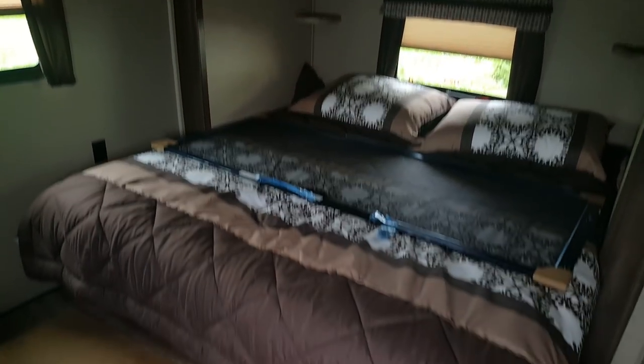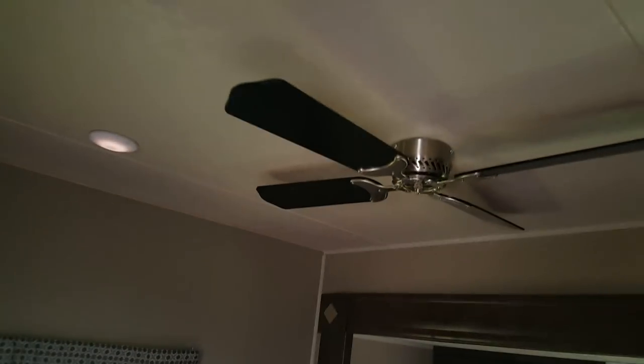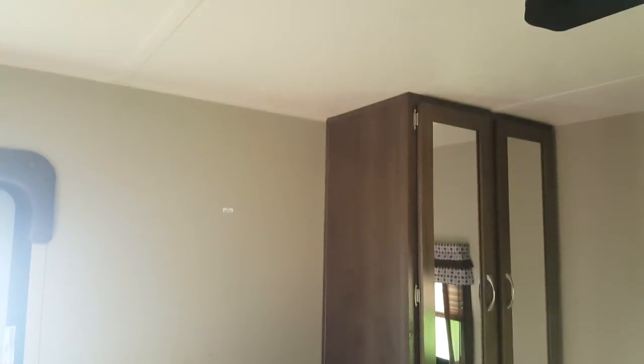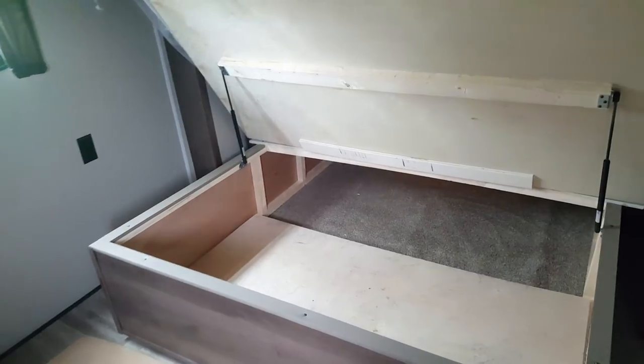Right at the back is the king bedroom, which has the second entrance. The power slide out has the king walk-around bed with overhead cabinet storage above it and a side table on each side. We ordered this one with a ceiling fan in the bedroom as well. There's a dresser across from the bed with a TV hookup, plus extra storage, and there's a backer in the wall so you can mount the TV on the wall rather than just setting it on the dresser. There's a window at the back, and as mentioned the bed lifts up for storage — gas shock arms hold it open — with access from the outside as well.